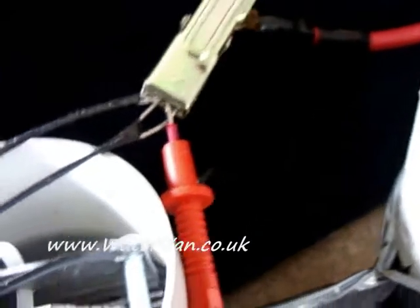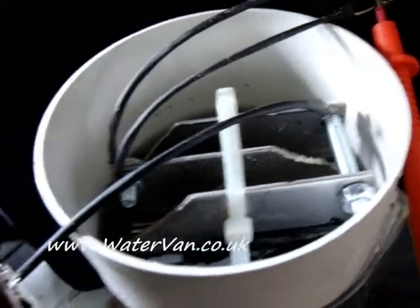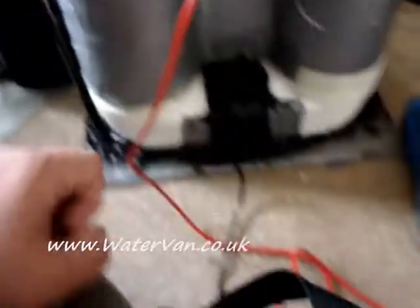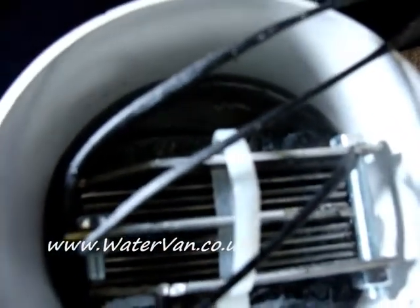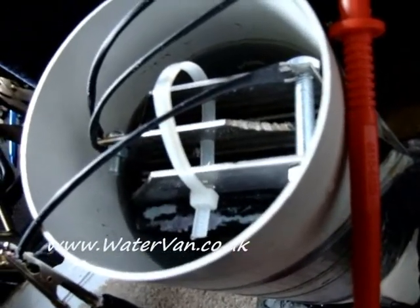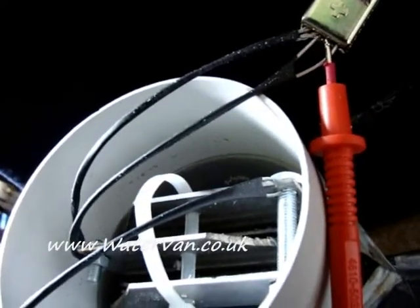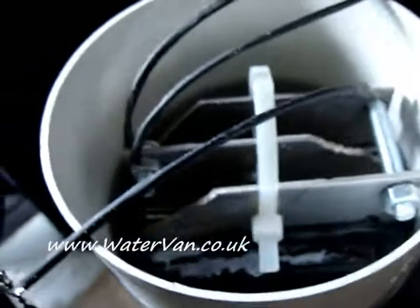That comes from the positive, down to the middle plate. Negative comes out to here. This is just the multimeter. And there are some bubbles being produced — very, very few. I don't know. This is only tap water in here though.